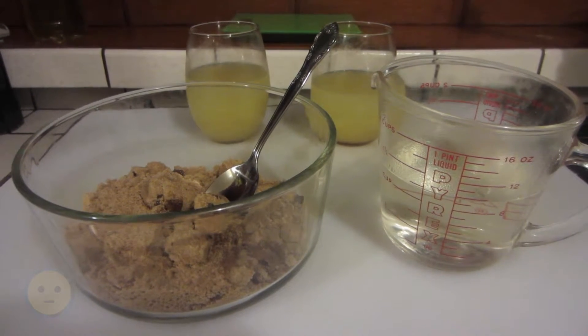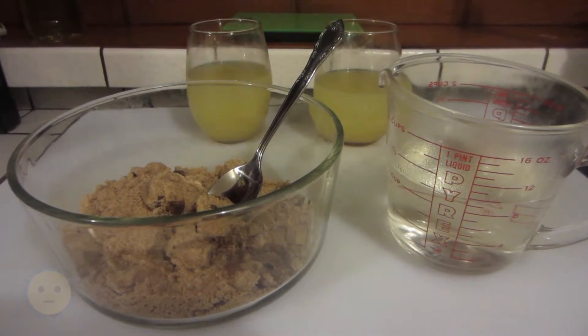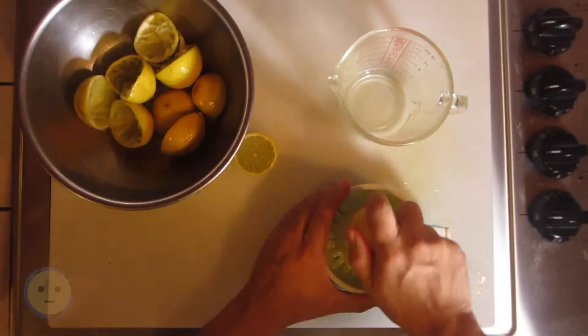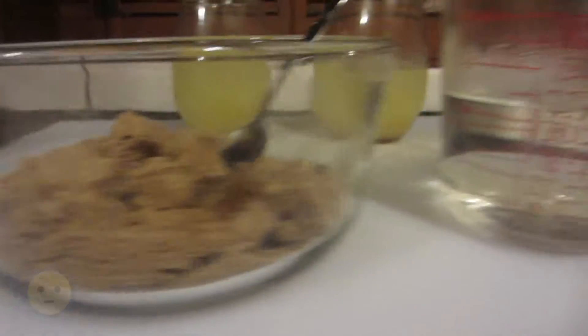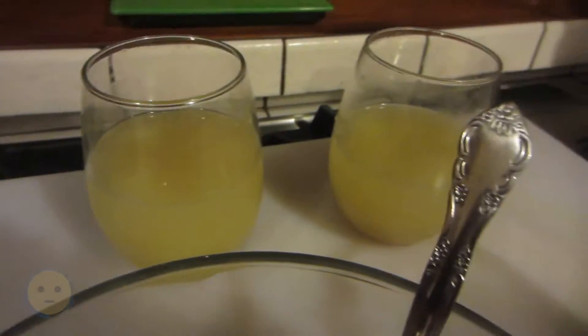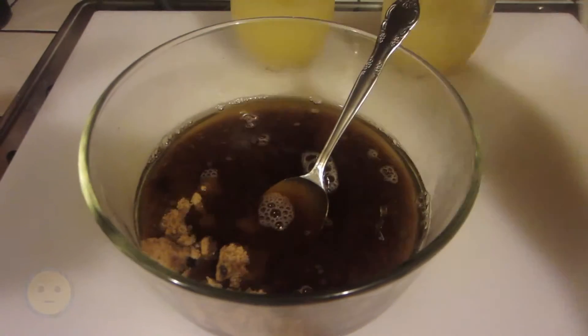We've got some freshly squeezed lemon juice right there in the back from the lemon juice squeezing comparison video, as you can see here. I'm going to add a cup of hot water that we're going to use to dissolve it all before adding it to the rest of the water, which will make about one gallon.